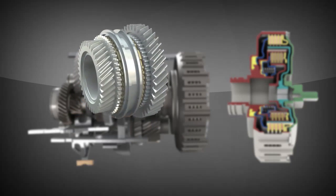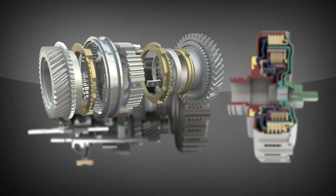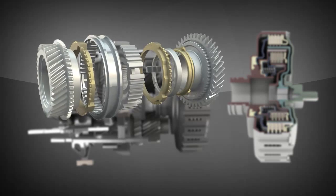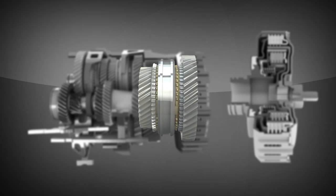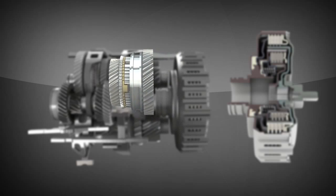Much like a manual transmission, the DCT uses synchronizers, which are friction devices that match the input shaft speed to the selected gear speed during a change. The cone of the gear makes contact with the collar before the gear teeth mesh. The friction between the cone and collar brings the two to the same speed prior to teeth engagement, creating smooth gear changing.